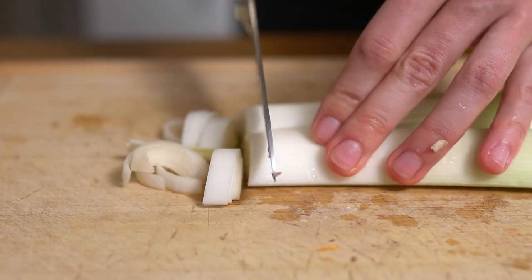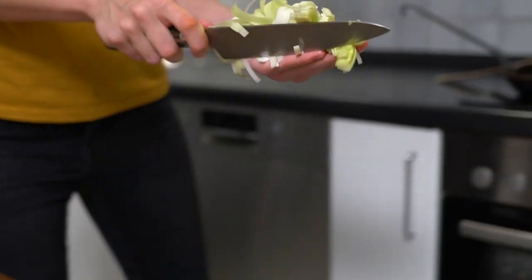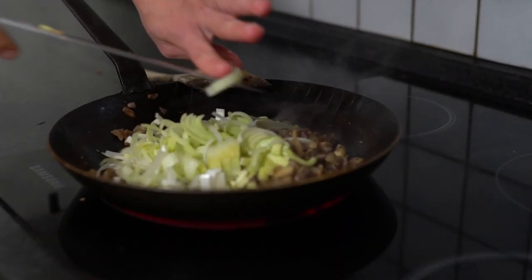Slice the leek and add it to your pan. Reduce the heat and sauté for five minutes.